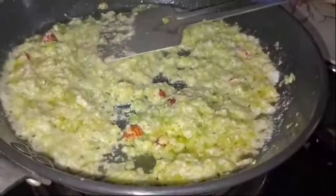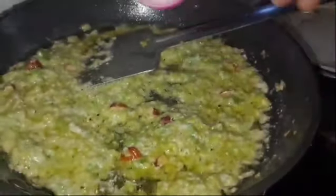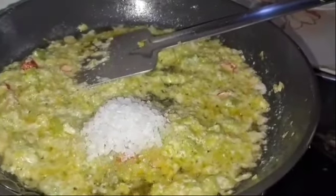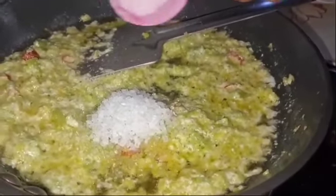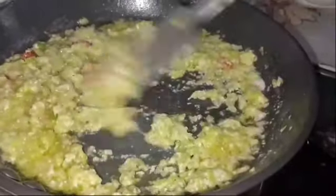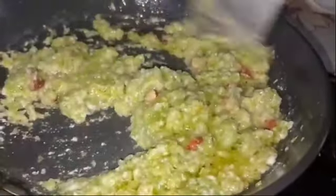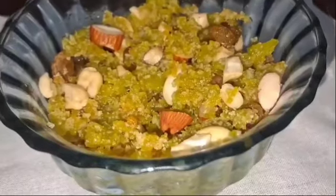You can add whatever you want to add to it. If you want to add some salt, you can add some salt to it. Let's go and eat it. Look how good it is — it feels very tasty. We eat the halwa.